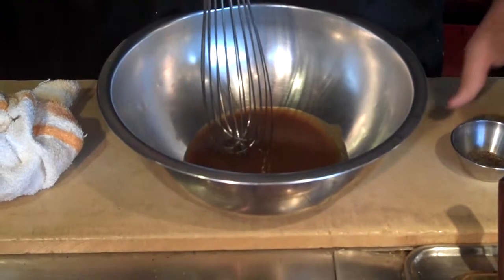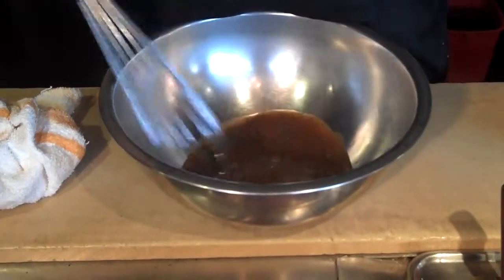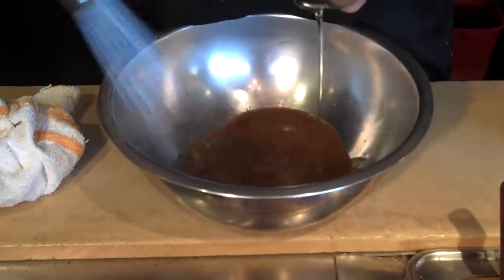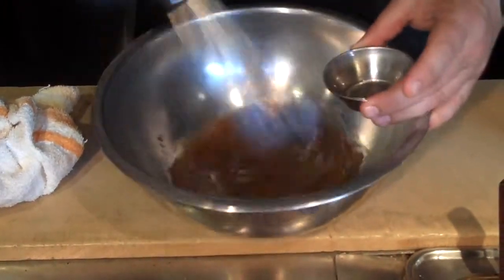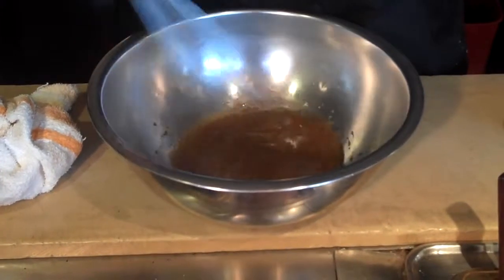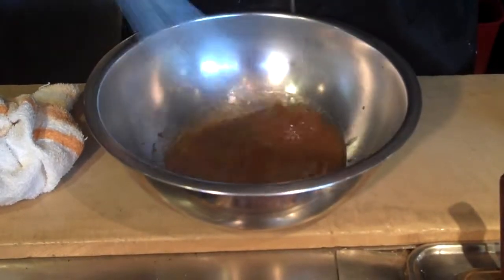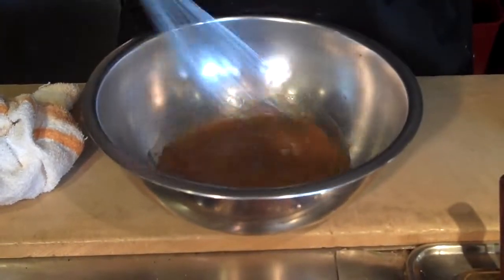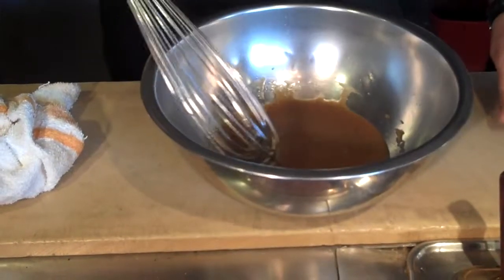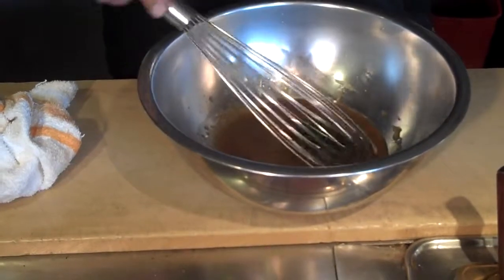We're going to add black pepper into it, then our soybean oil. Just a real simple vinaigrette. The final thing is to add some chopped cilantro — it gives more of an island feel to everything.